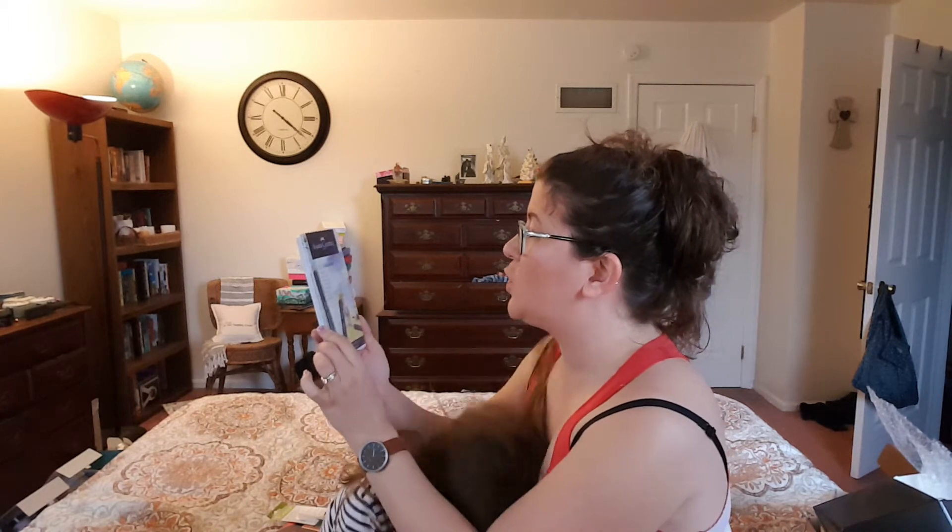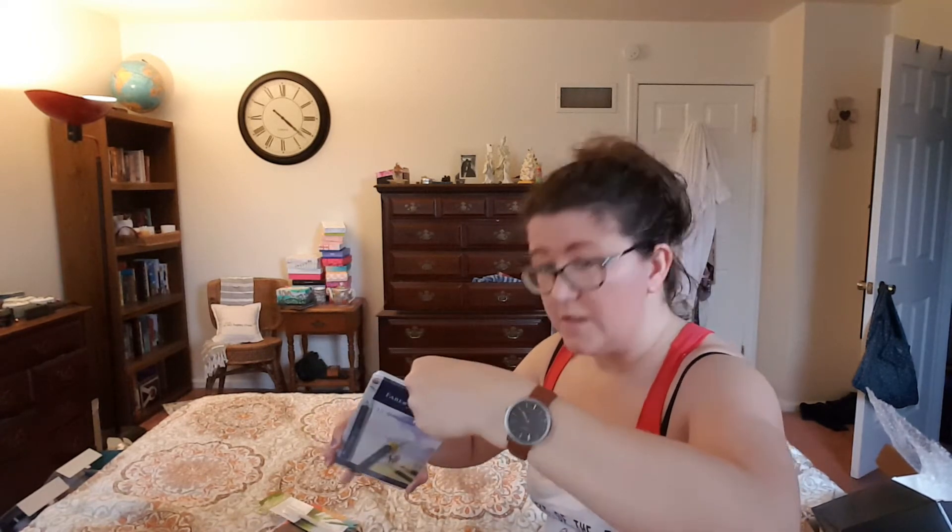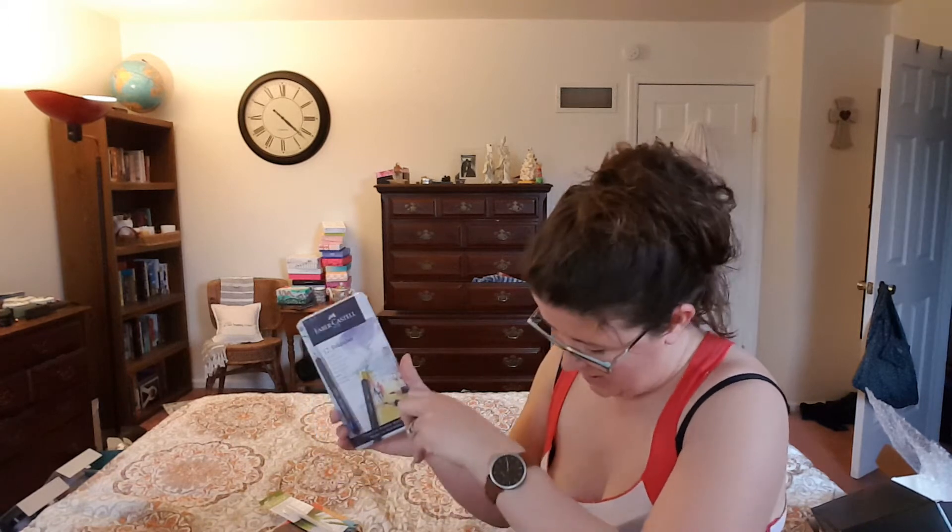Now we've got Faber-Castell 12 gold Faber colored pencils. These are creative studio quality. I'm going to open these up — they come in a really cool tin.